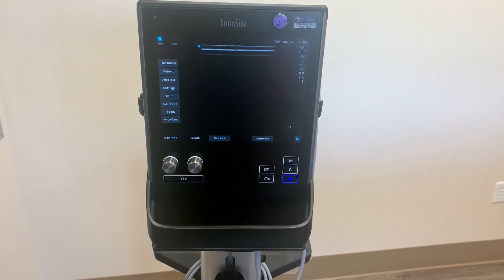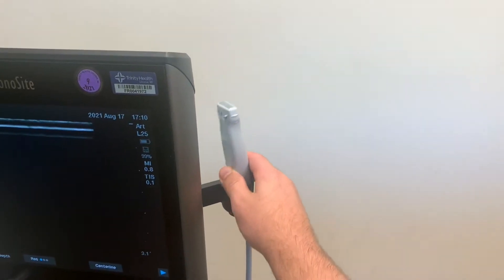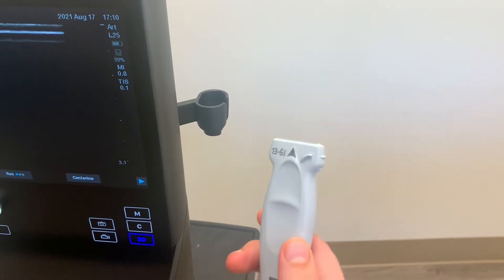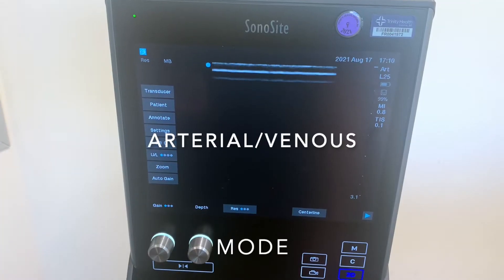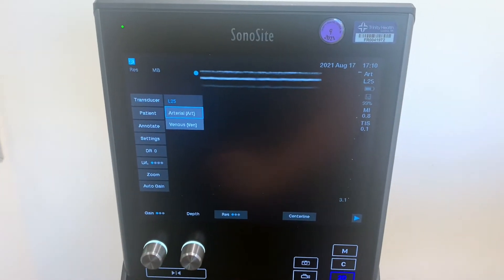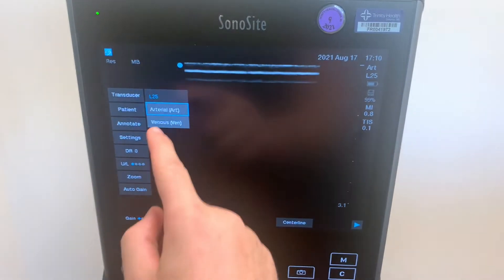It's a touchscreen with two knobs. There's only one ultrasound probe, which is a linear probe good for IV ultrasound starts, blocks, and a few other procedures. Make sure that your ultrasound is set to the appropriate setting — you can either choose between arterial or venous.